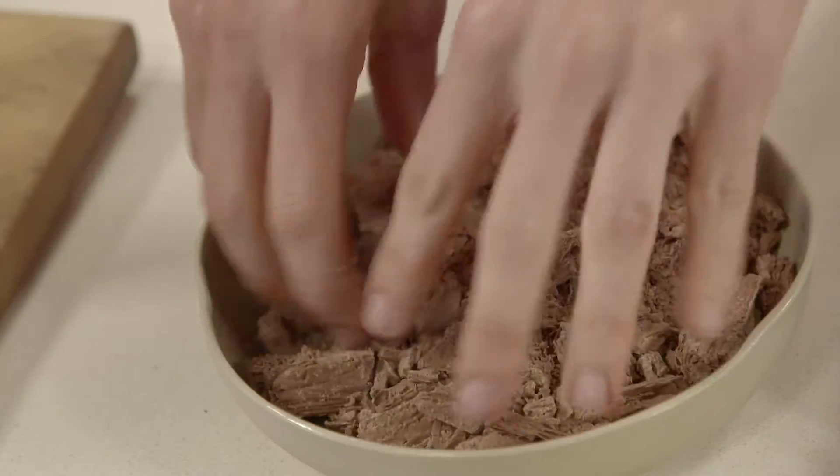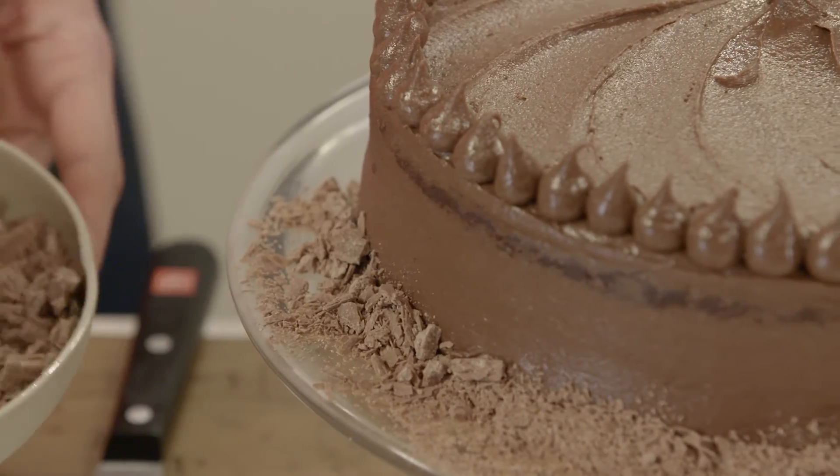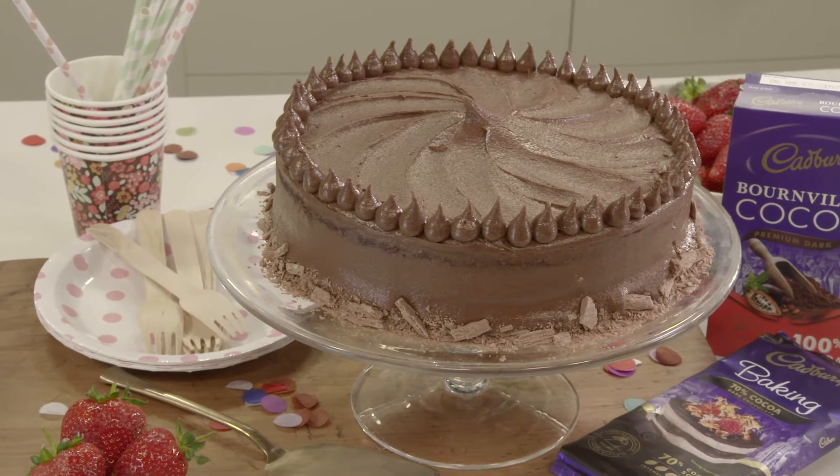A cheat's way to decorate the sides if you don't have the time to play with a piping bag is to take a bowl of crushed Cadbury Flake and press it in while the icing is still soft. And there you have it — an amazing chocolate cake fit for a celebration.